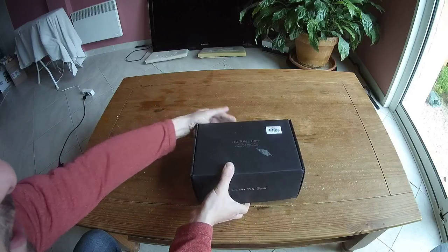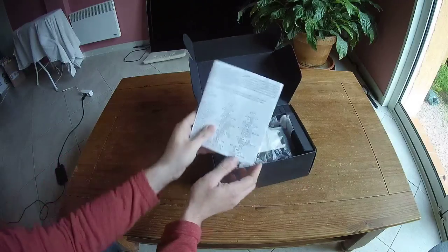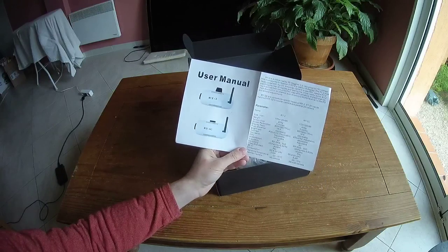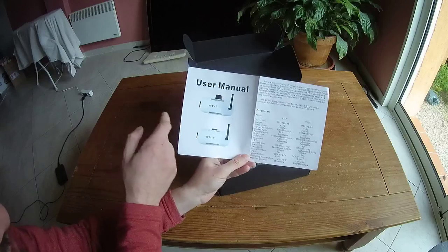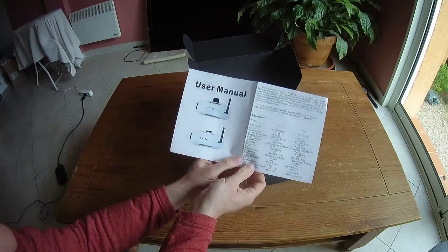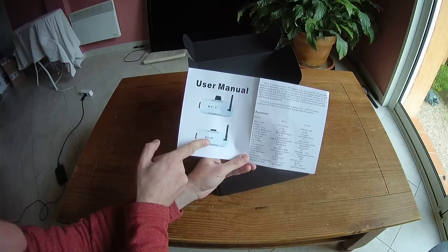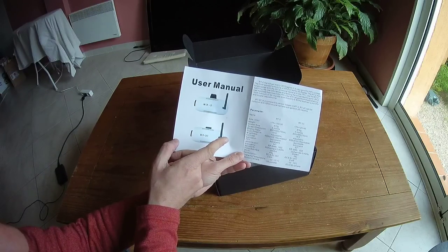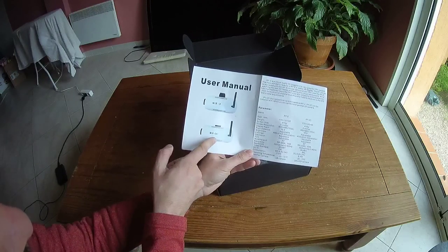What you will find inside, first of all, you will find this instruction manual for the 3D Goggles only. So basically you have two different models: the RT2 or the RT2C. The main difference is that the RT2C is able to display 3D sources as well as 2D only, which is a big positive of the RT2C.